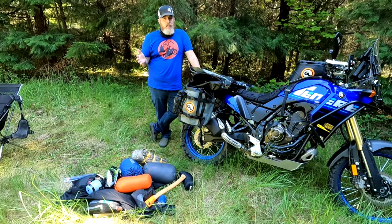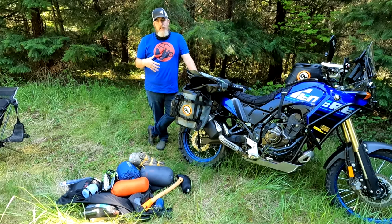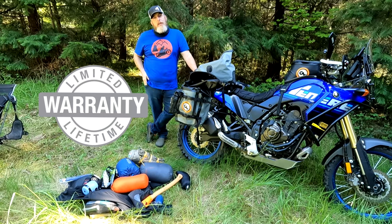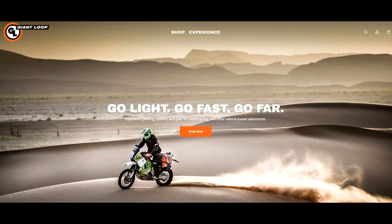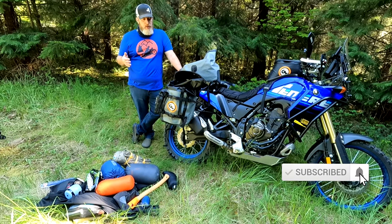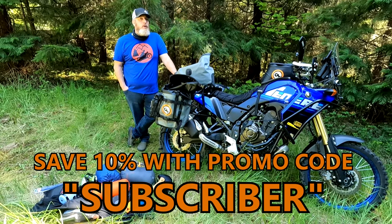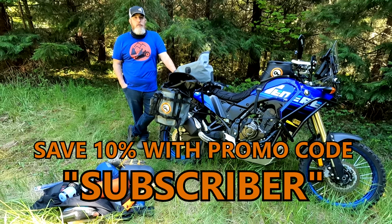I'll link all these bags for you in the description of this video. Check them out if you're looking for a moto camping setup for really any adventure bike — it works particularly well here on the Tenere. If you have pannier racks, this is a great setup. All of our products are backed by our limited lifetime warranty, and all orders over $75 from GiantLoopMoto.com ship for free. Please consider subscribing to the channel for other great product overviews and packing videos and moto camping content. All YouTube subscribers save 10% on GiantLoopMoto.com with promo code SUBSCRIBER. Thank you for watching — go light, go fast, go far with Giant Loop.